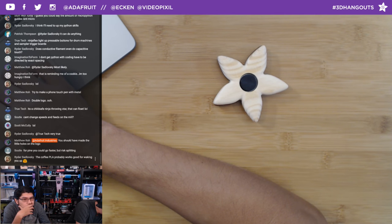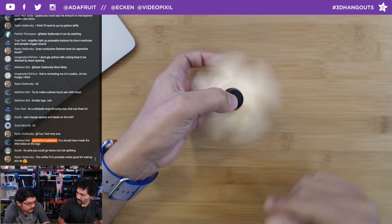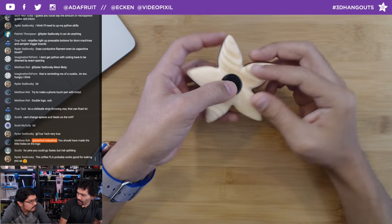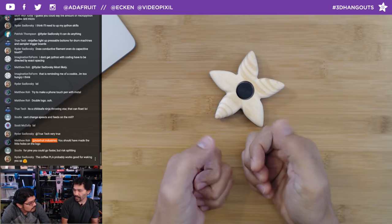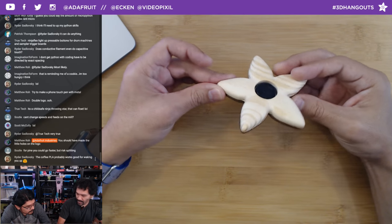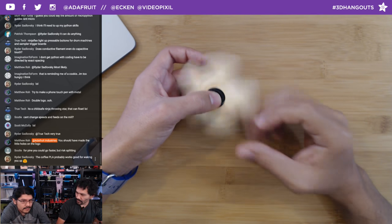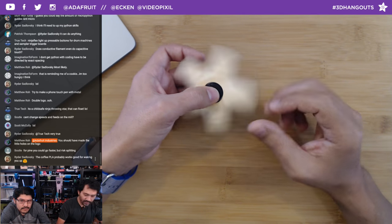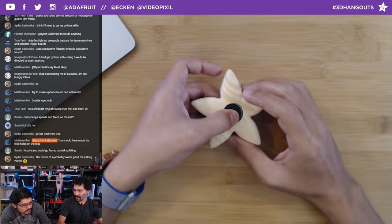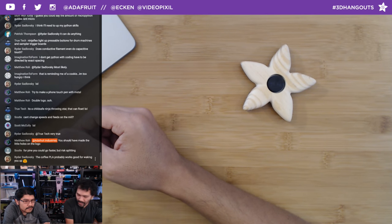Ryder asks: can conductive filament do capacitive touch? Absolutely yes. ProtoPasta put up STL files for a game pad with all pads using conductive filament, and it works with a Makey Makey. We also made a video on conductive filament — it can dual extrude with NinjaFlex, so it bonds perfectly.